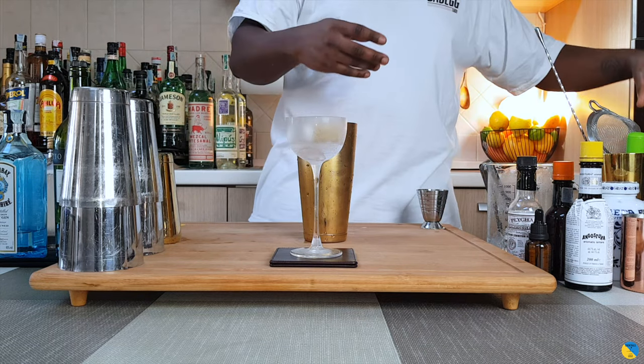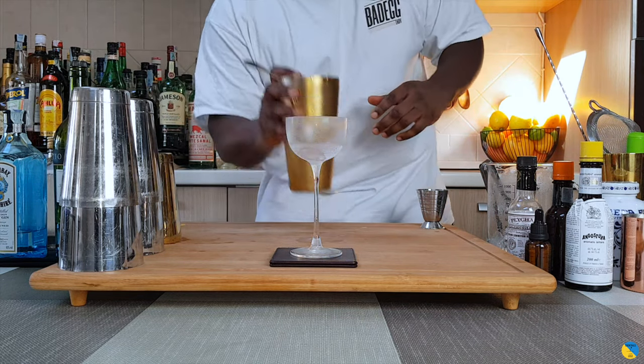Perfecto. Let's pour our drink into our beautiful glass, here we go.